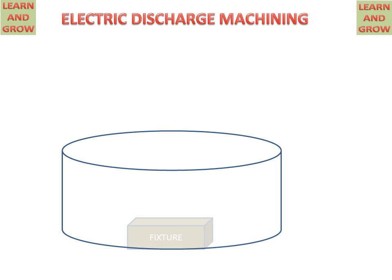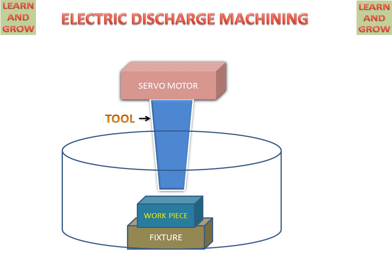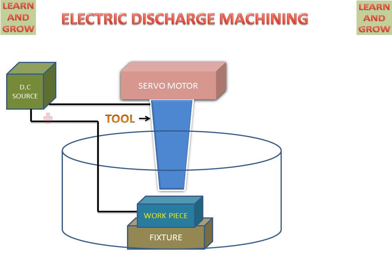We have a container in which a fixture and a workpiece is placed. And we have a tool with a servo motor, maintaining the gap between the workpiece and the tool. This is connected with the DC power supply — the positive terminal is connected to the workpiece and the negative terminal is connected to the tool.